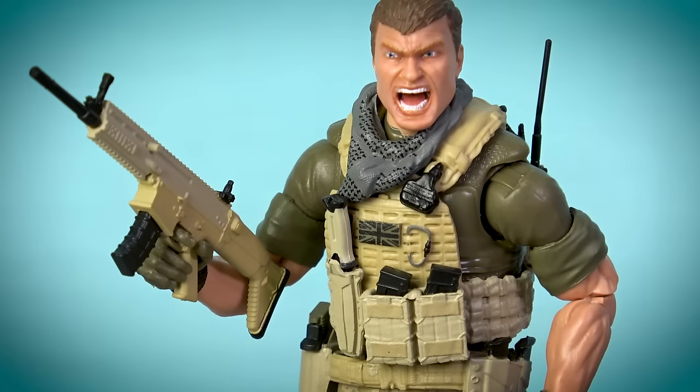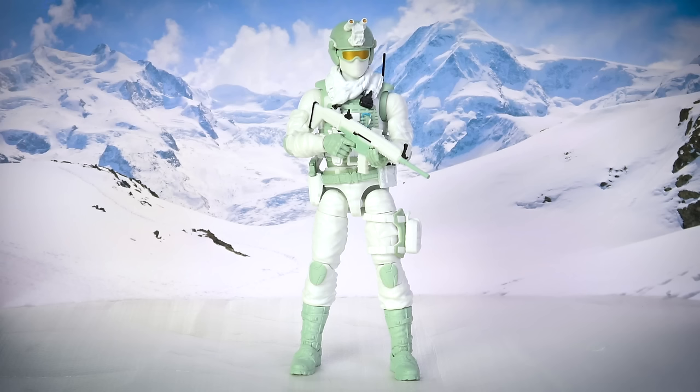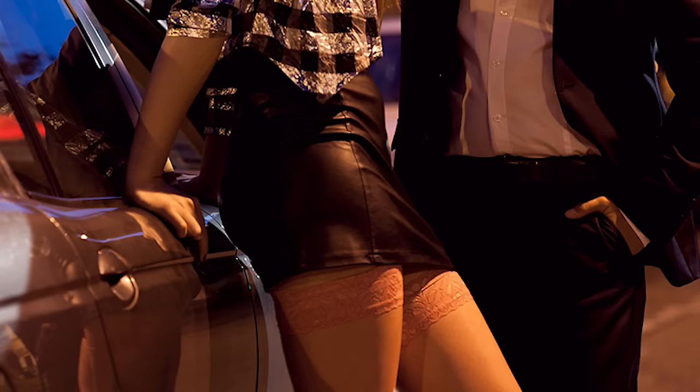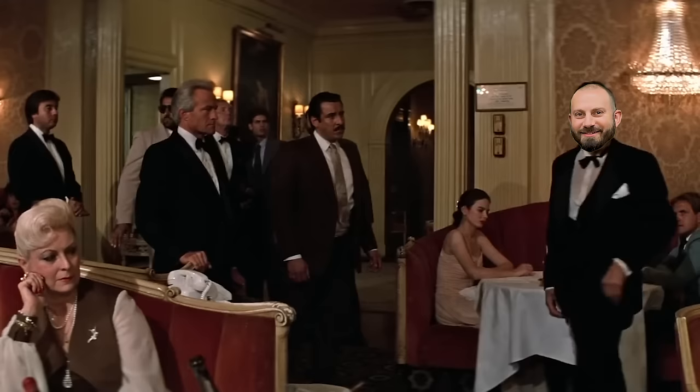Series 4 is stacked with new versions of popular Action Force characters, new figures that give you the opportunity to venture into the arctic and more heads than you can get in a Vegas back alley with a crisp twenty dollar bill. Valaverse has delivered yet again.